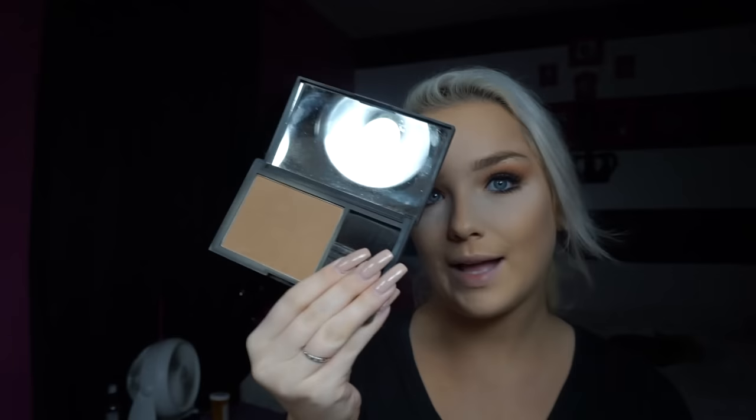Now for the face — as you can see I'm a little pasty right now. I like to start with the NARS Laguna bronzing powder. For bronzing I'm going to use a Mac bronzing brush. I like to run that right along the cheeks and I like to go on my forehead too, because as you can see I've got a ten-head, so let's try to make that a little smaller!